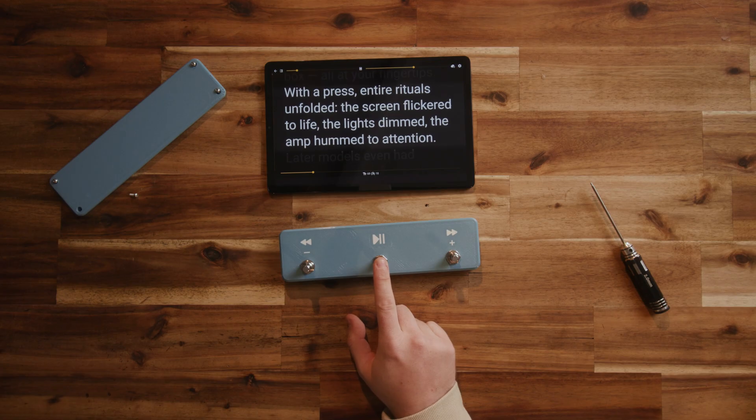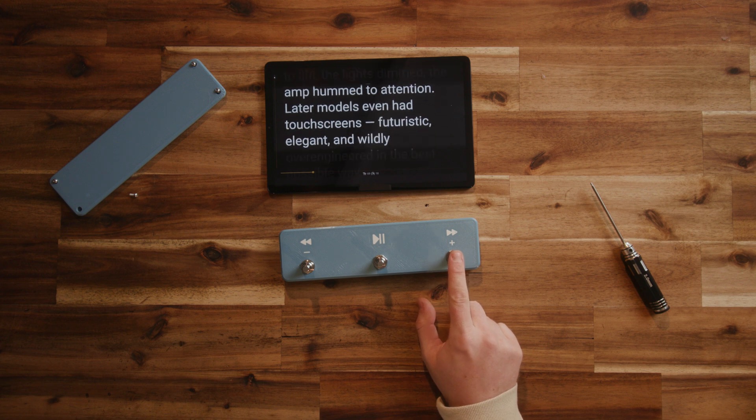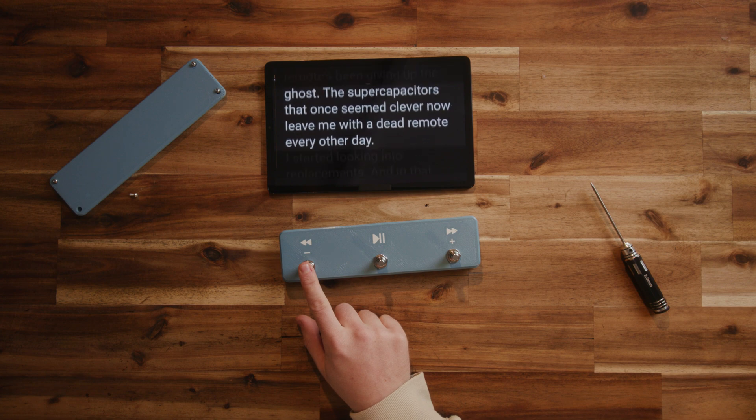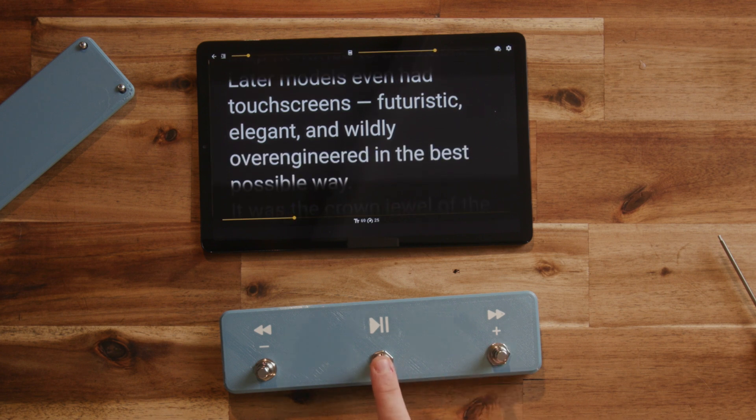This connects to my tablet via Bluetooth and emulates a regular keyboard with just a handful of lines of code. My teleprompter software allows me to map these buttons to whatever I want, and I've got it set up so short and long presses will result in different keys being sent. This means I can have it play and pause, fast forward, rewind, and a quick tap will increase or decrease my scrolling speed. It's all in a little 3D printed PETG enclosure that I threw together in a couple of hours. The print's a little rough around the edges, but it works great, and for once it might actually be cheaper than a bought one.